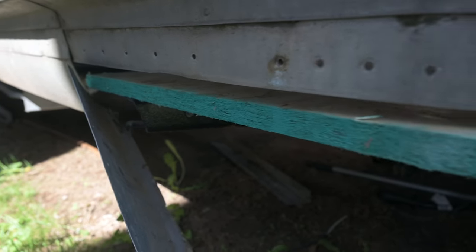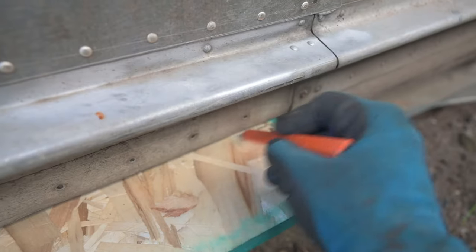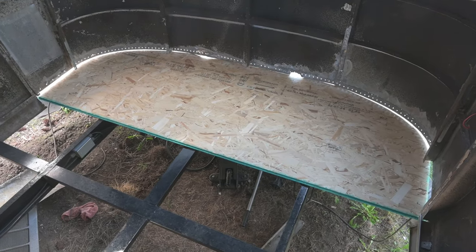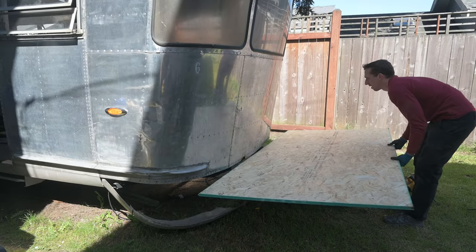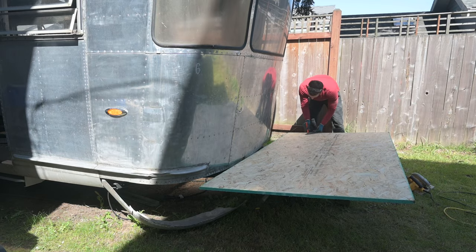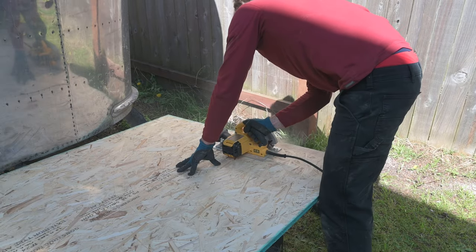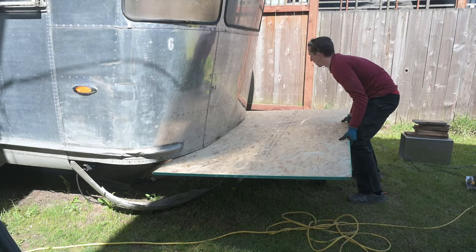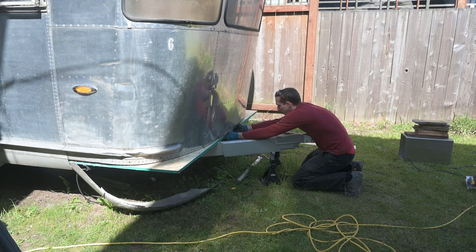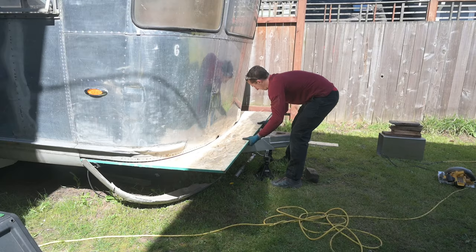I need to cut a little bit off of here. This is the closest I've had to a floor since getting this, so we're very excited. I just learned how handy those little notches are in the speed square for holding the pencil and drawing a line. Now this should be the correct width, and this made it so easy to trace the curve and then cut it out with the jigsaw.